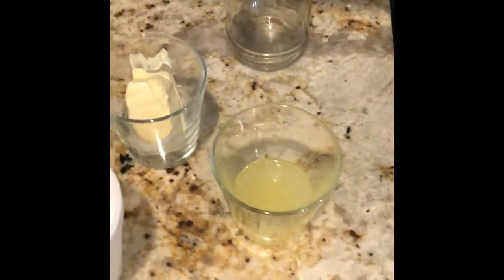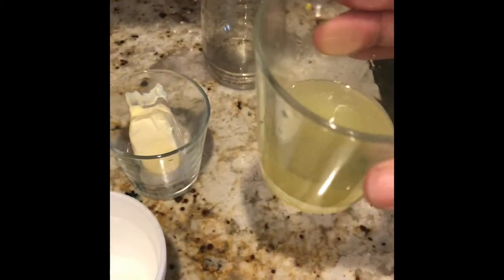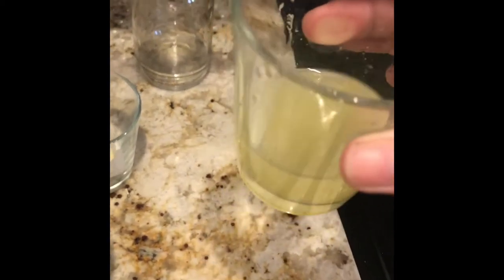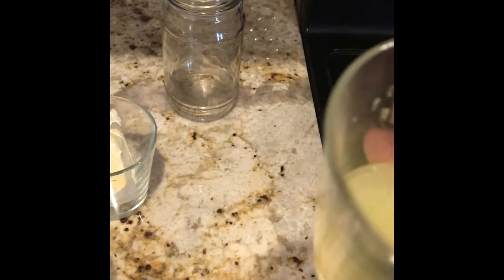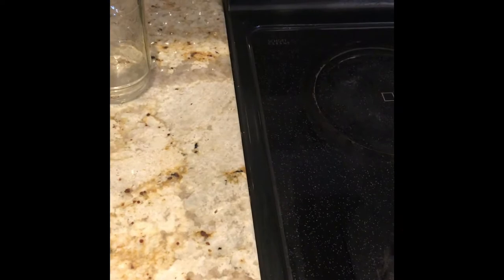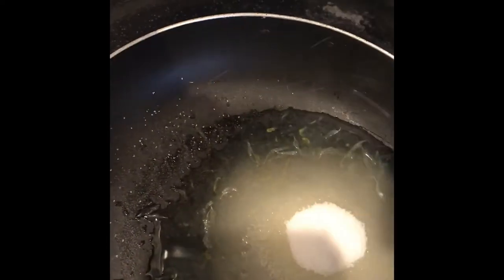What we want to do is add in one-fourth cup of lemon juice — this was a full lemon. In there I've added zest from just one half of a lemon. Let's go ahead and add that in. We also want to add in one-fourth cup of sugar.